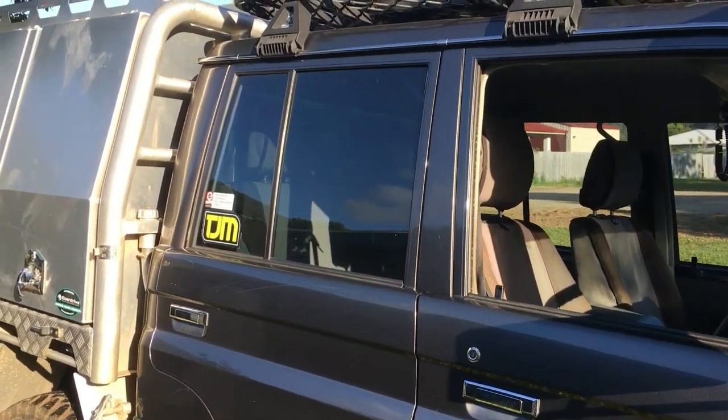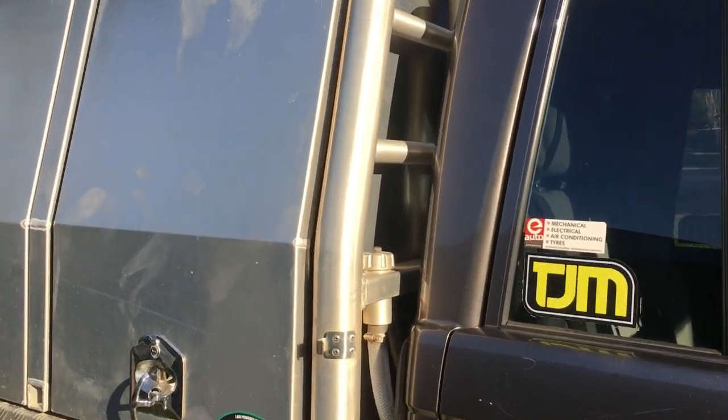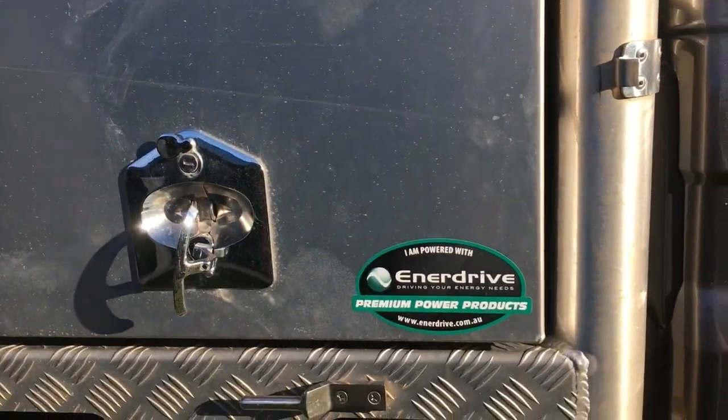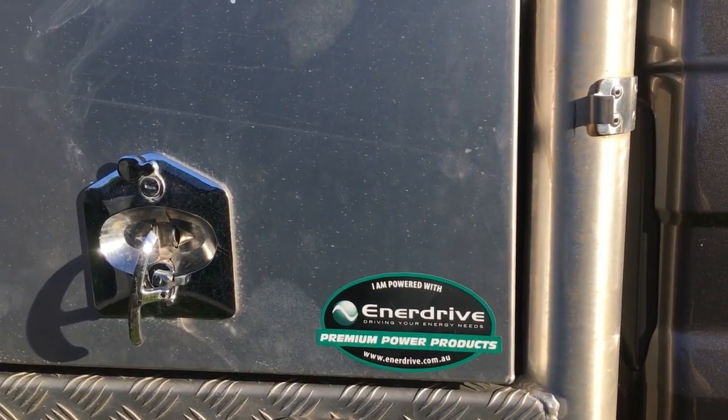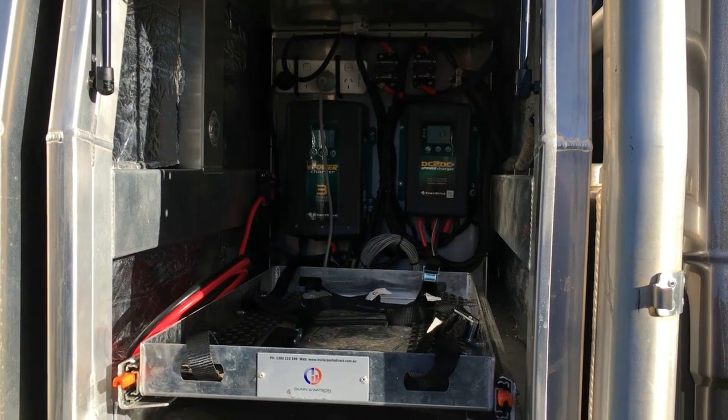This is my third setup on this 79 series. I've gone lithium this time. I rang up and talked to the guys at Enerdrive at My Generator about the Enerdrive gear, told them what I wanted, and they came up with a few solutions I hadn't thought of.